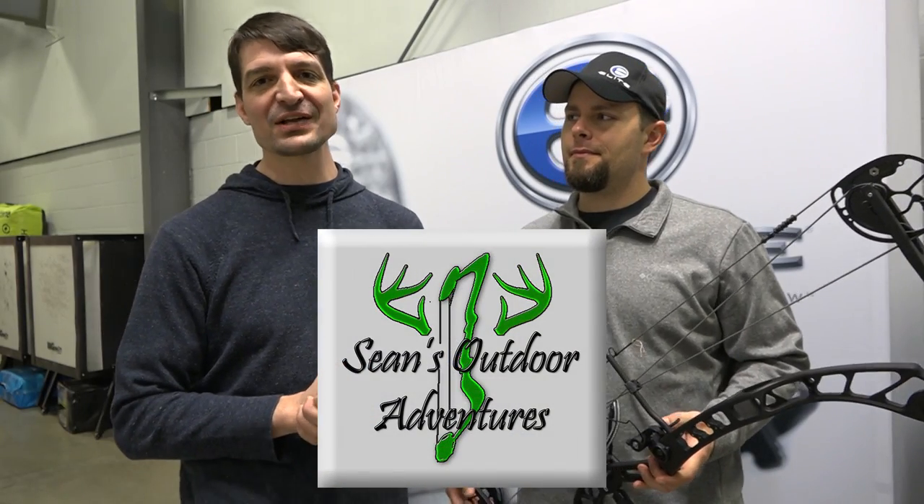How you doing? This is Sean McVeigh with Sean's Outdoor Adventures. Today I'm at the factory where they make the Elite Bows. I'm with Josh Hughes, the Vice President of Product Development, and we're about to look at the Victory X. Why don't you go over this bow a little bit with me before I get on the range and start shooting it?